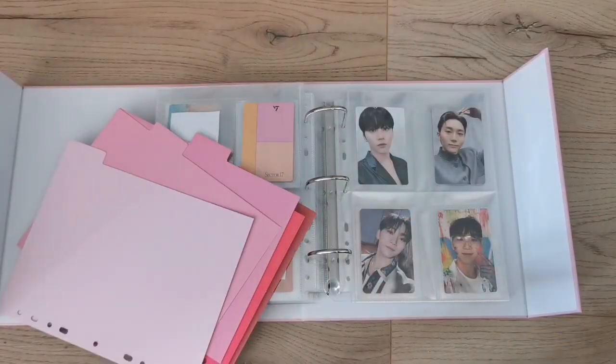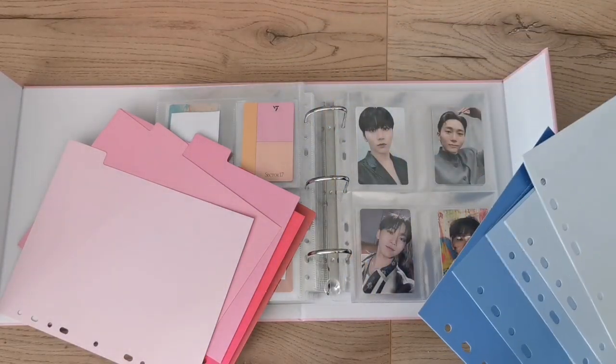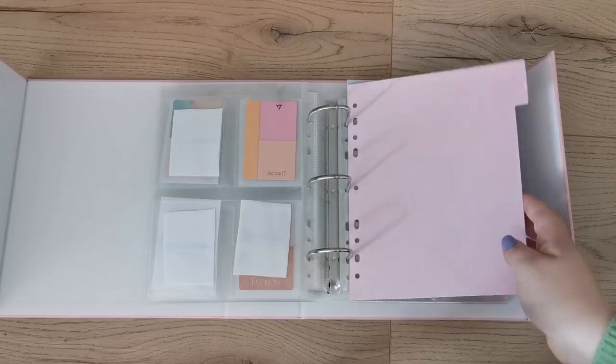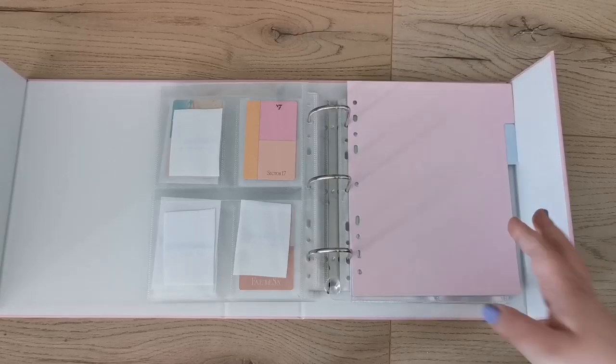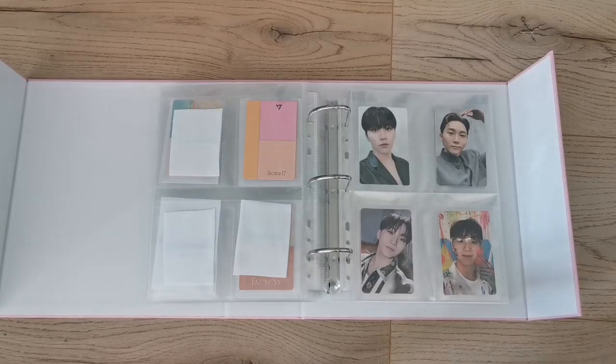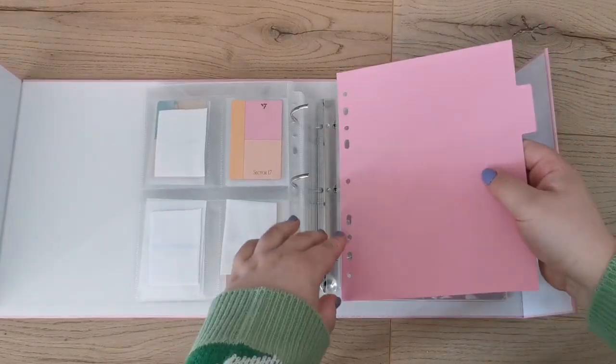I was thinking to maybe mix the pink and blue tabs — like use pink for Dino and blue for Seungkwan, then alternate. But part of me likes it and part of me thinks 'don't mix and match.' I genuinely can't decide, so let me know your thoughts! For now I'll just stick with pink and maybe mix in blue later.